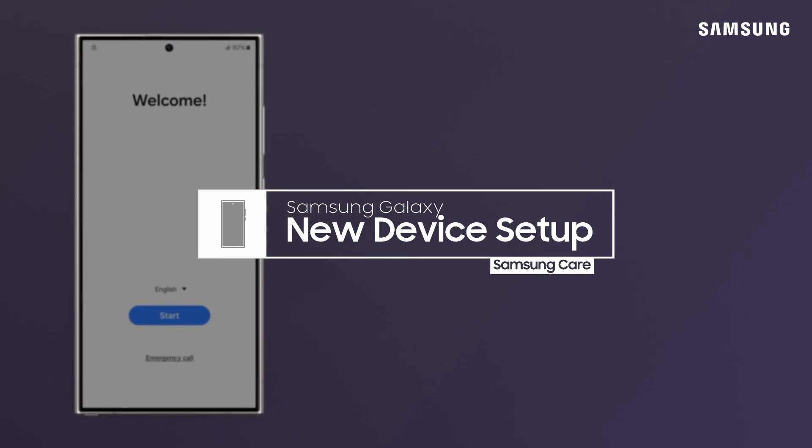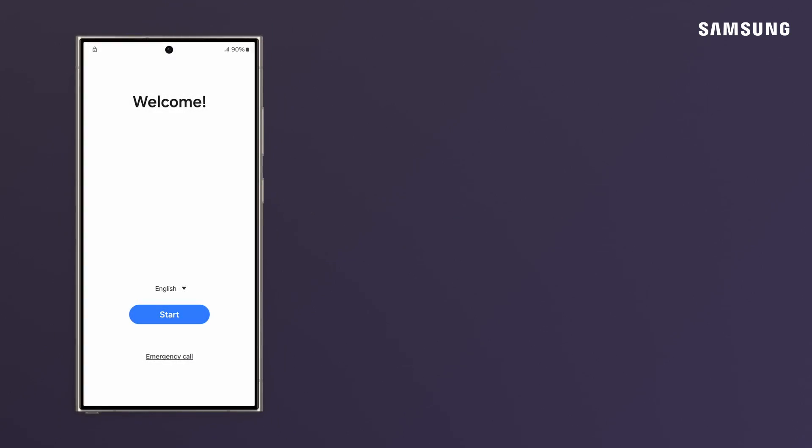You just purchased your new Samsung Galaxy S24 and are ready to set it up. Here's what you do when it's fresh out of the box. On the welcome screen, tap Start.